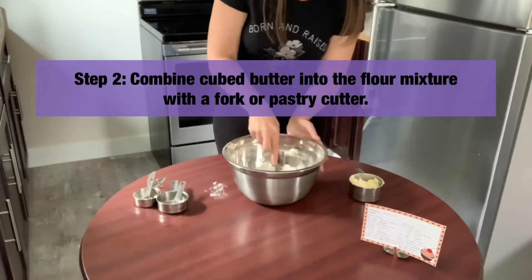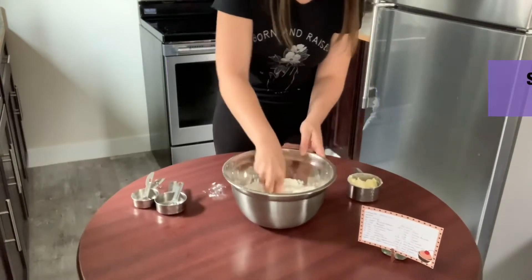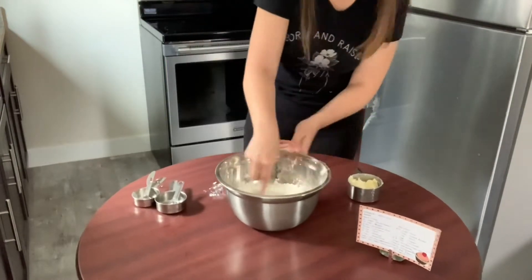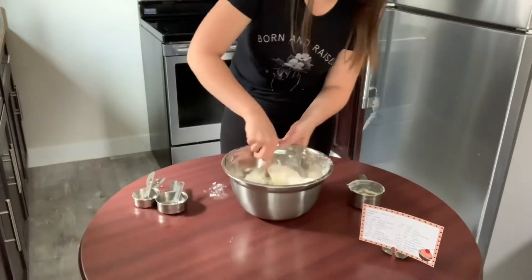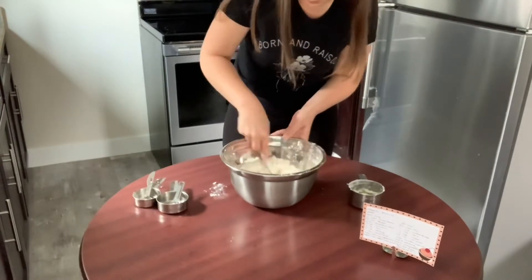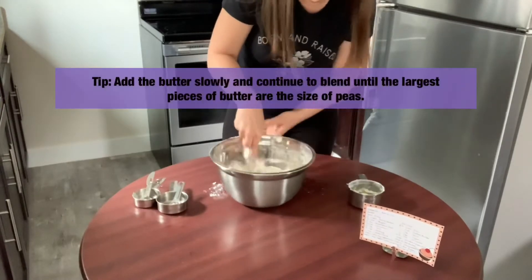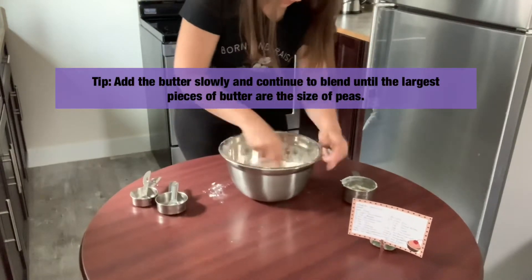Step two: cut the cubed butter into the flour mixture with a fork or a pastry cutter. Add the butter slowly and continue to blend until the largest pieces of butter are the size of peas.